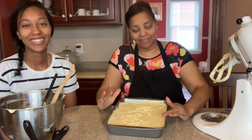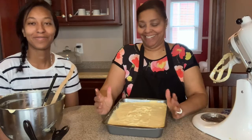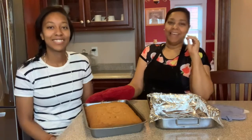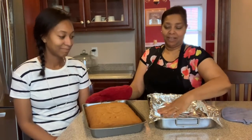We're going to pop this in the oven and we'll be back to let you see the result. Welcome back — we are now going to turn out our pineapple upside down cake.